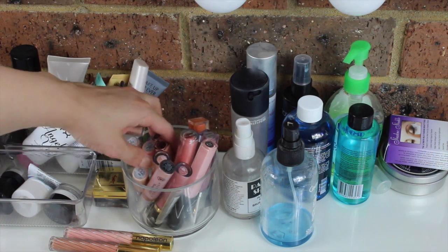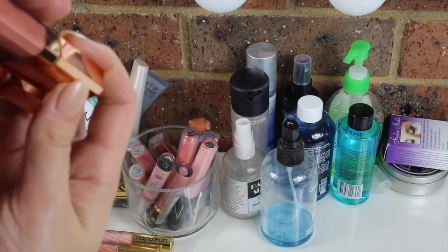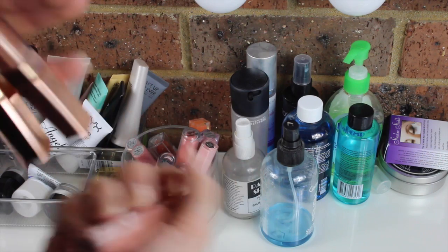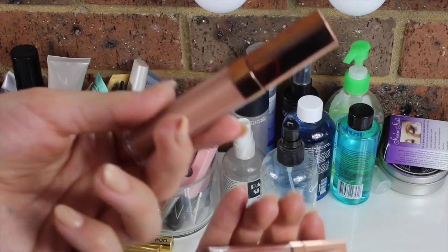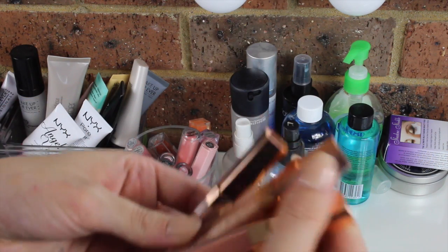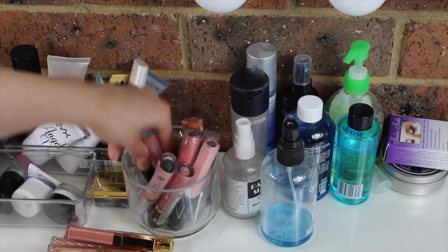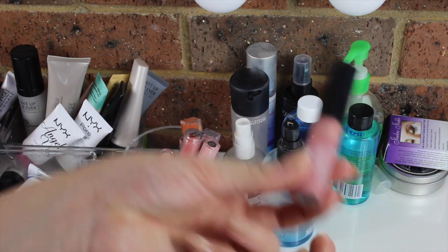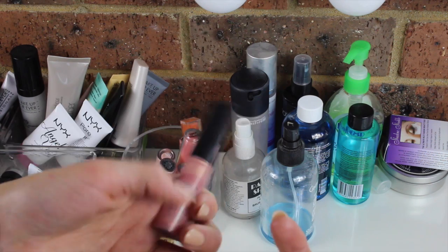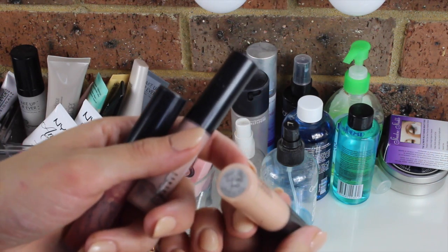I've also got three of the Charlotte Tilbury lip glosses, which are just stunning and amazing. I have Seduction, Ibiza Nights — one of my all-time favourite lip glosses — and Bardo Beige. I love Charlotte Tilbury products. I've also got three MAC lip glosses: my most used is definitely Nymphette, and I've also got Oyster Girl and See-Through.